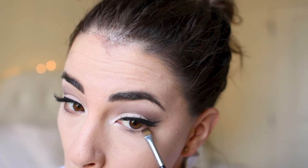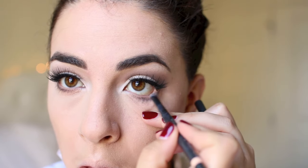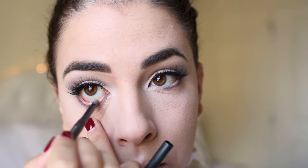After dusting off the excess powder, I took that same gray color from the crease and ran it right below my waterline on the lower lash line. Then I took a flesh-tone pencil by Cover Effects and placed that inside the waterline to really open up the eyes and give a more dramatic effect to the eye makeup.